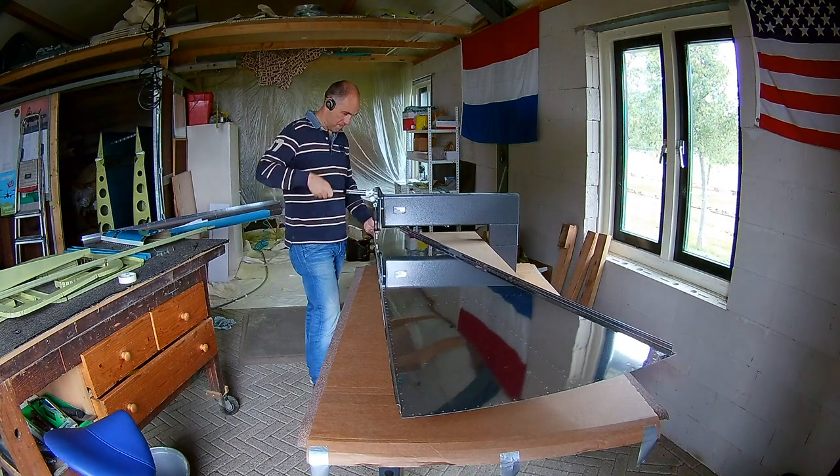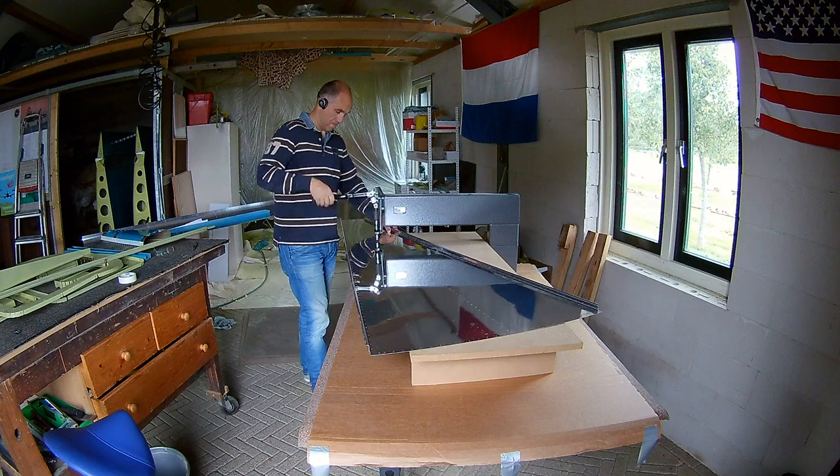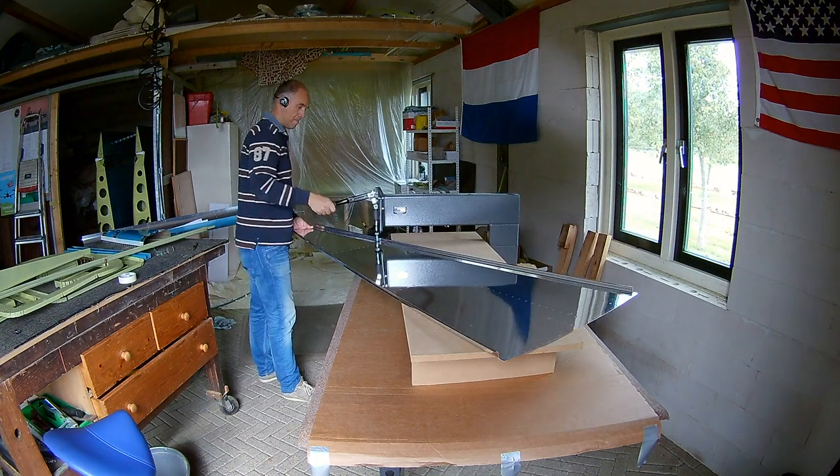This is the bottom skin. So I dimpled that too. That could all be dimpled actually with the DRDT2.